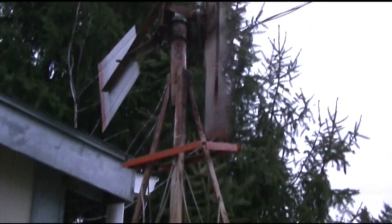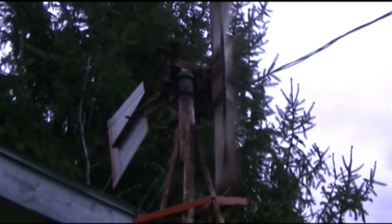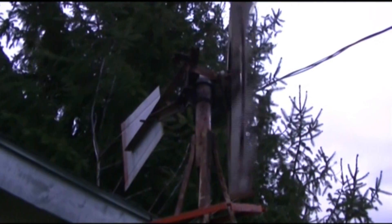This was built by my dad. He's passed away for a few years now. It was over at my brother's house and he didn't want it out in the back there anymore — it was getting overgrown — so he let me take it home.